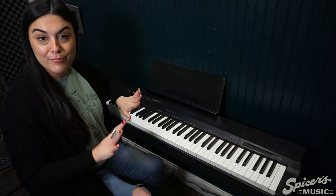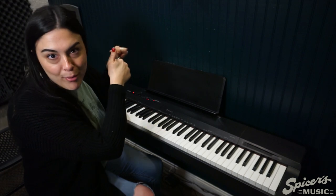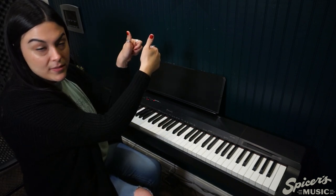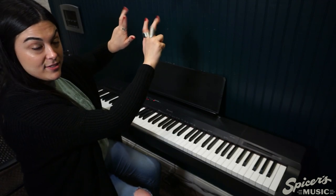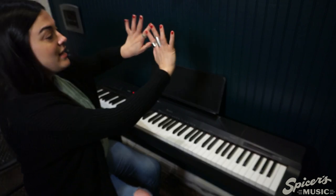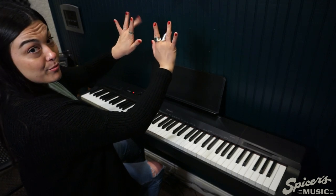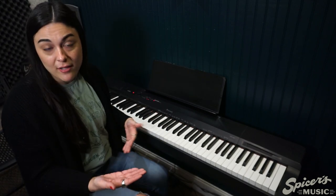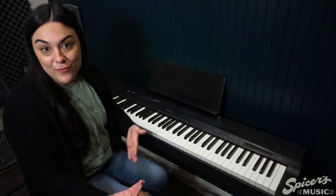In piano, to help us out, we have numbered our fingers. When you're giving someone a thumbs up it's kind of like you're number one — that's how I remember that my thumb in piano is our number one finger. Therefore number two is our pointer finger, number three is our middle finger, number four is our ring finger, and number five is our pinky. A lot of times when we're working through a book or a song, there will be little numbers above some of our notes to help us when we're learning to read sheet music, telling you where they want your fingers to be located.